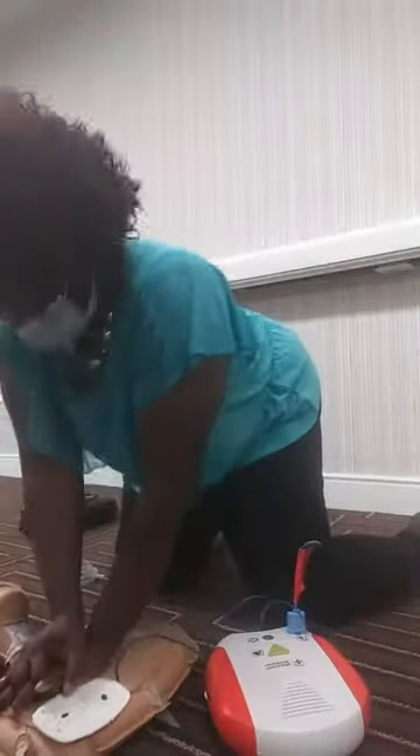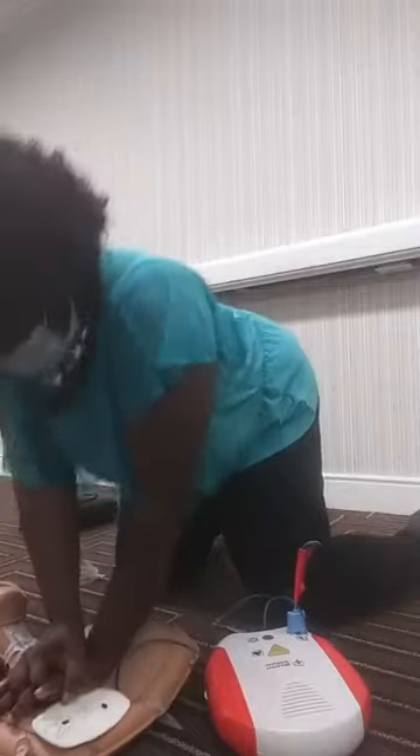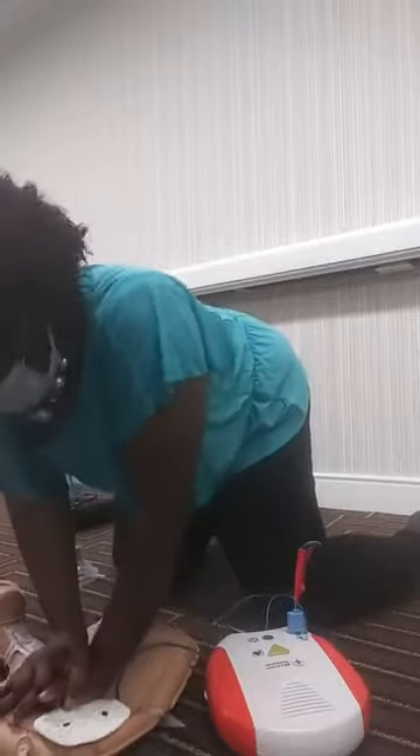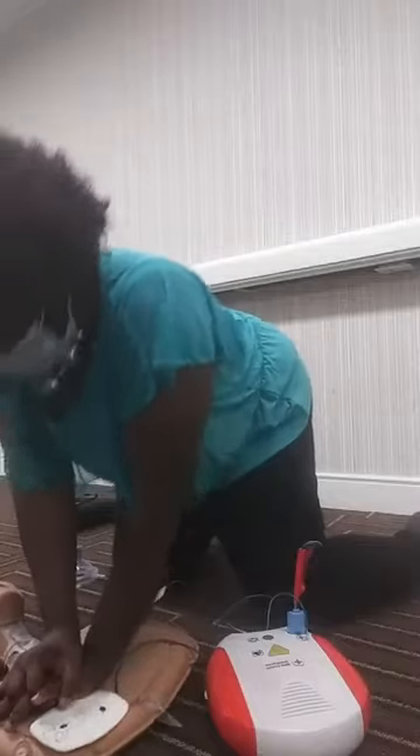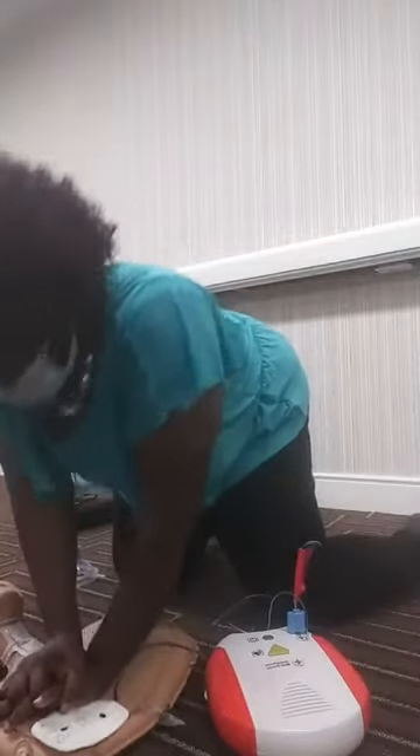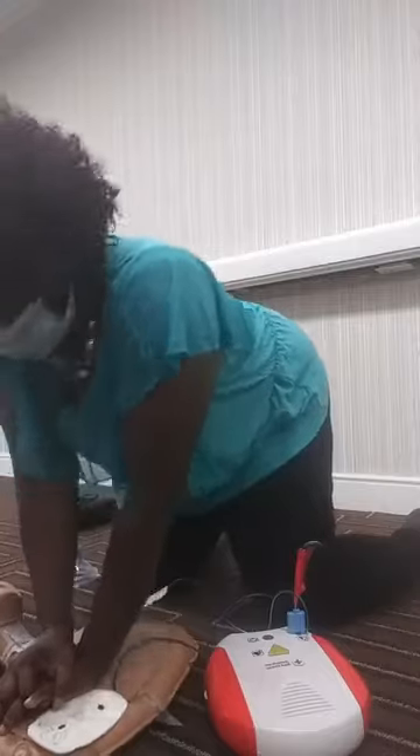Perform chest compressions, counting out loud: one, two, three, four, five, six, seven, eight, nine, ten, eleven, twelve, thirteen, fourteen, fifteen, sixteen, seventeen, eighteen, nineteen, twenty — continuing up to thirty compressions per cycle.